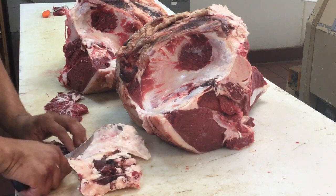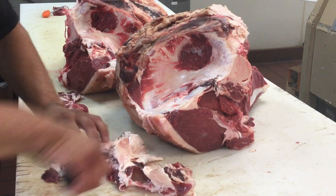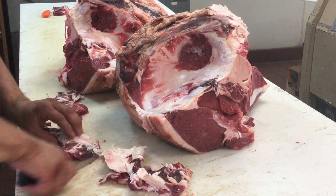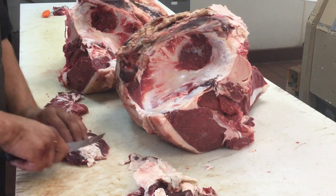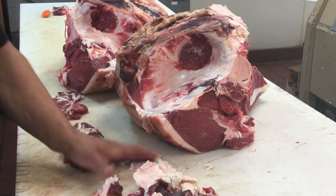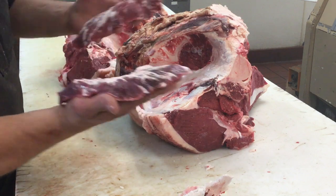This fat layer that's on here is pretty easy to just kind of peel back, but this steak will fall apart a little bit — it's kind of a fragile cut. Just a little bit of fat on there, but it'll melt out good, just like the other one.